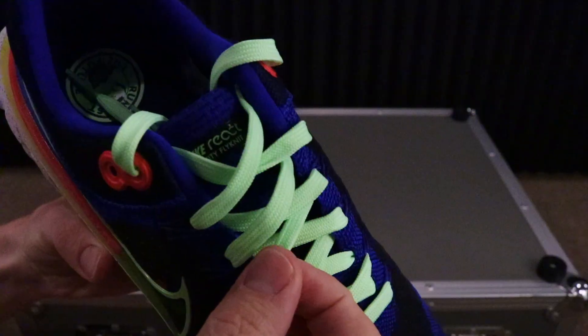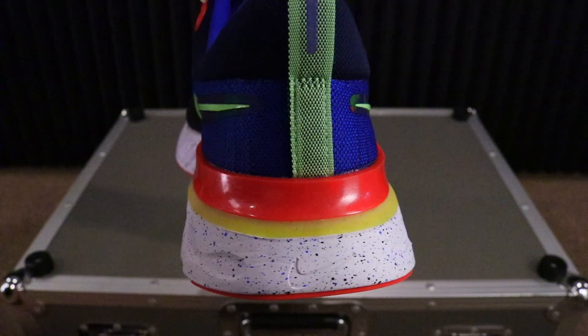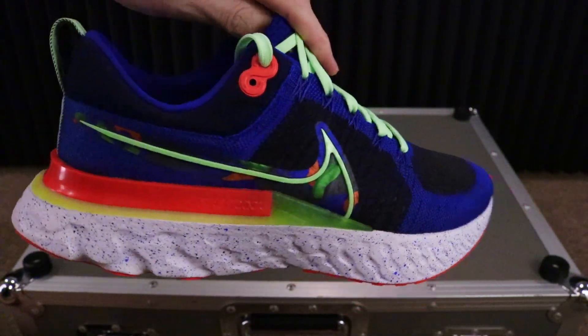This special edition features body positive imagery courtesy of the artist Kelly Anna London. It's strong and durable, helping to keep your foot secure with every mile.